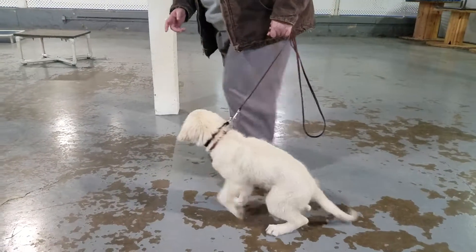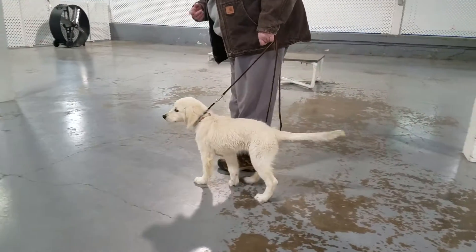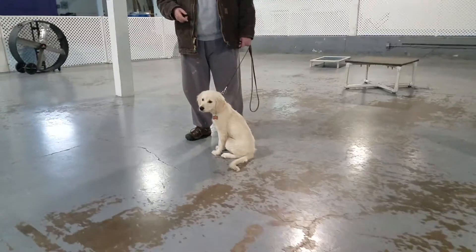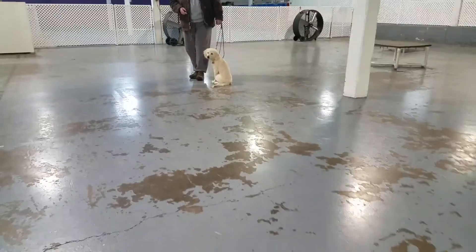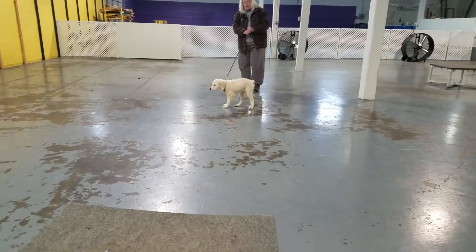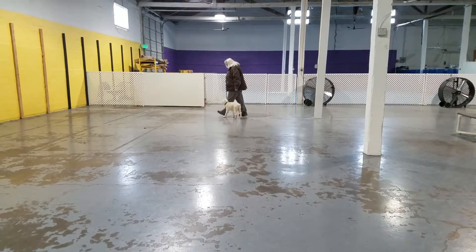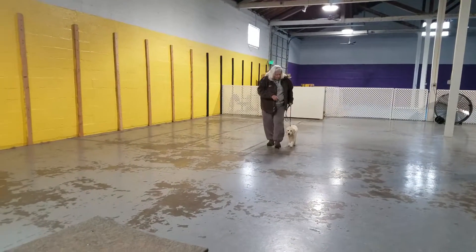Heel. Sit. Good. If she wants to leave me, I'm going to let her, and then I'm going to turn in the direction we're going to go, right back to where we were. Loose leash is the goal.